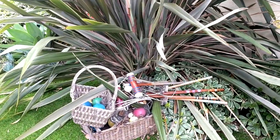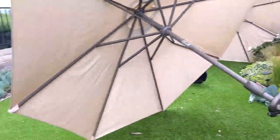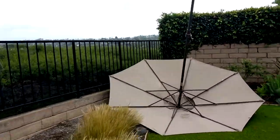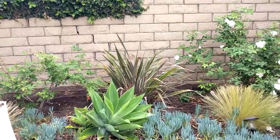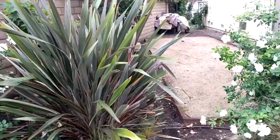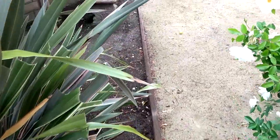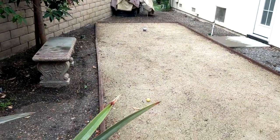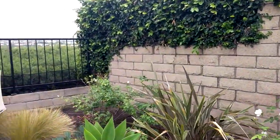Over here we have some baskets that have croquet mallets, balls, and gates, as well as some bocce balls. Now I'm taking you over to the other side yard. You'll see most of our landscaping consists of drought-tolerant plants. We access it via a stepping stone, and as you can see we do have a bocce ball court on the side that people can use when we're having parties if they want to play games. And there's a little bench there so people can watch as others play.